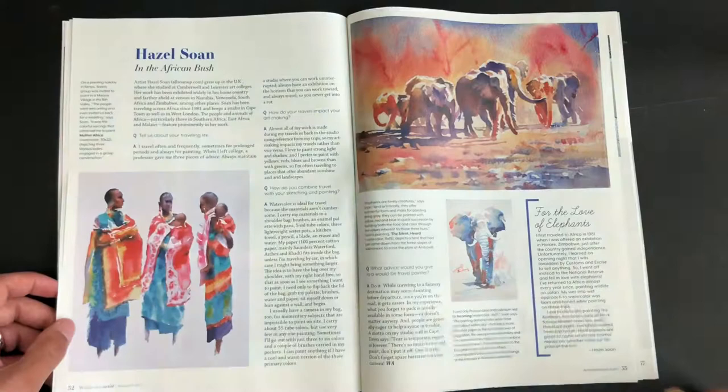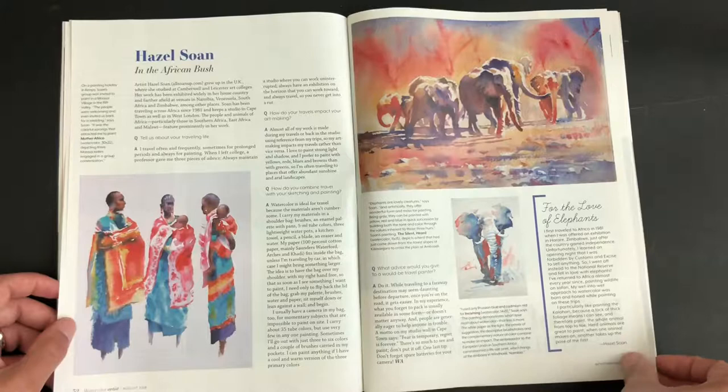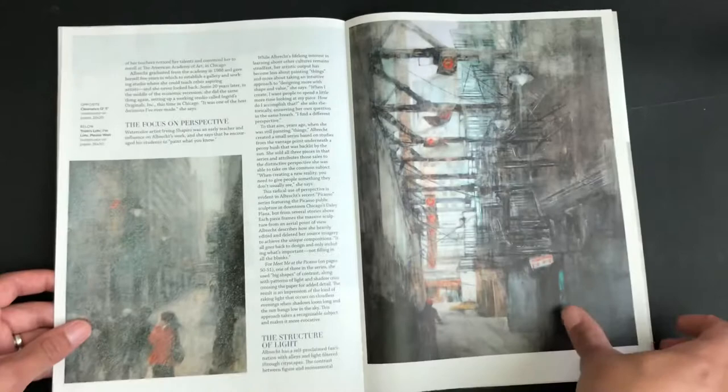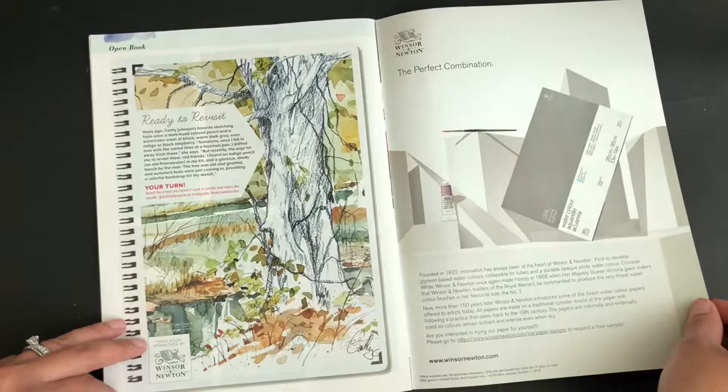You have Hazel Soane in the African bush, and she features 'For the Love of Elephants' — she must like painting elephants, so that's pretty interesting to read. There are just so many tips you can get from other artists, and so many different paintings that they show you to be inspired by.